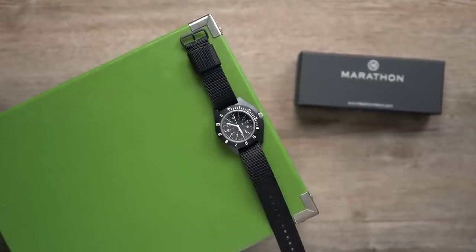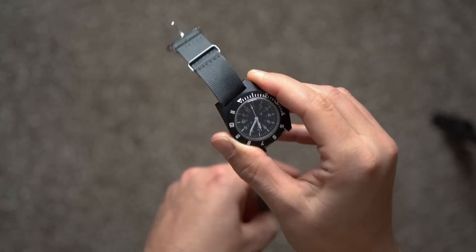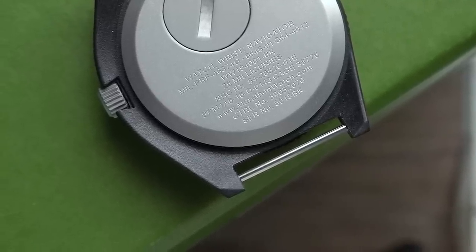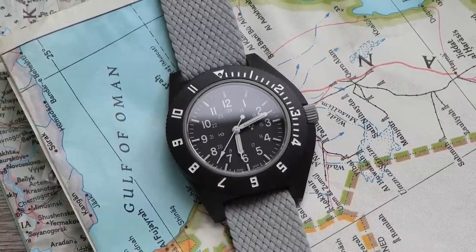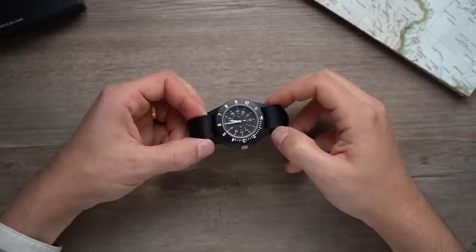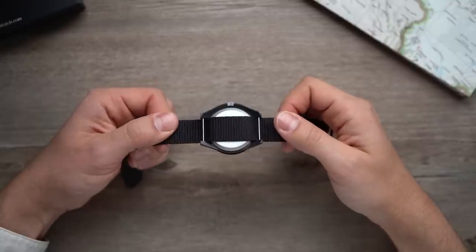The US Air Force and I have very little in common, but we both believe in UFOs and we both know a good watch when we see one. All the Navigators come on pass-through nylon straps, and that's because all Navigators have fixed strap bars — I'm careful not to call them spring bars because as far as I can tell there are no springs here. Fixed bars are more reliable than removable bars, and that kind of reliability can mean the difference between a successful mission and a disaster. But for watch collectors it's important to note that you will be limited in the types of straps you can use. One reason I went with the black case color is because I think it'll match the most straps.